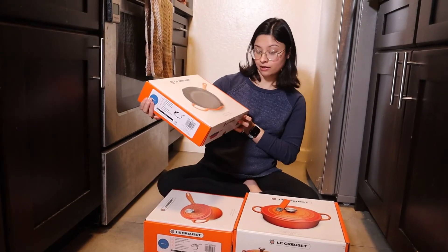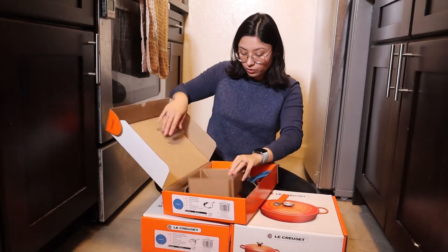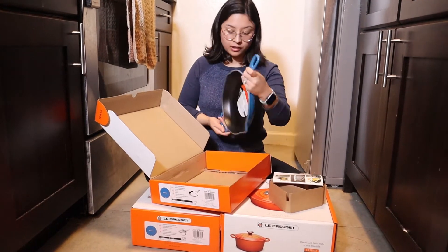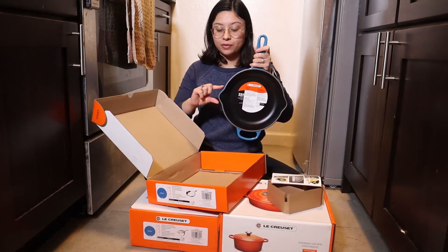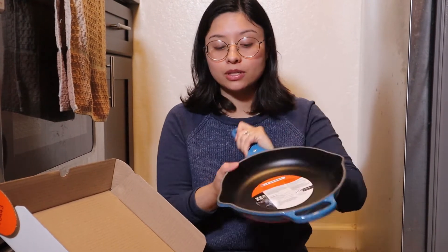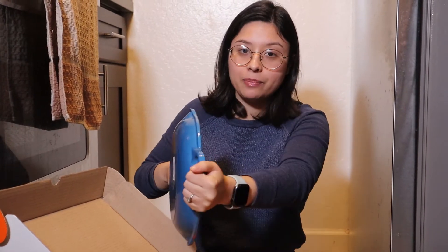First up is the frying pan — I think this is a 10 inch. I really like this particular one because it has a spout, so when I make a steak or any sort of meat dish, I like to make a pan sauce or just pour the juices on top. And it has a handle as well so I can easily pick it up.